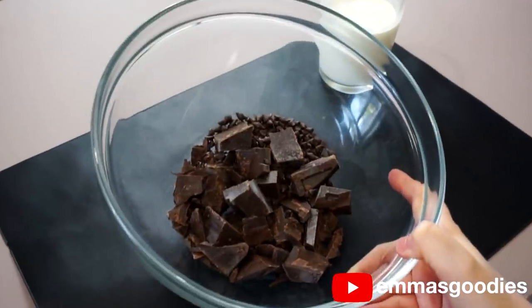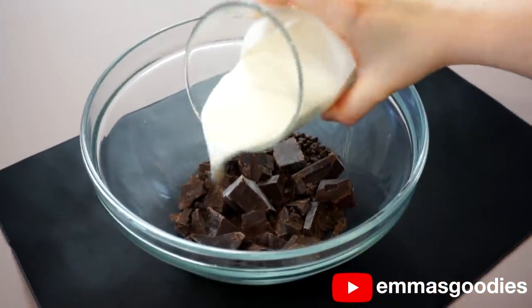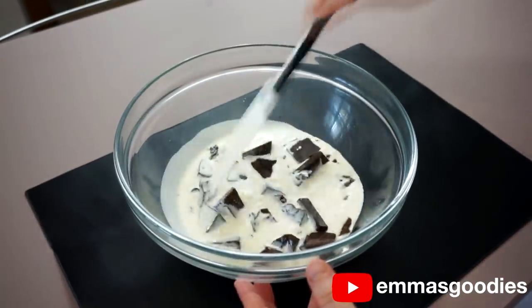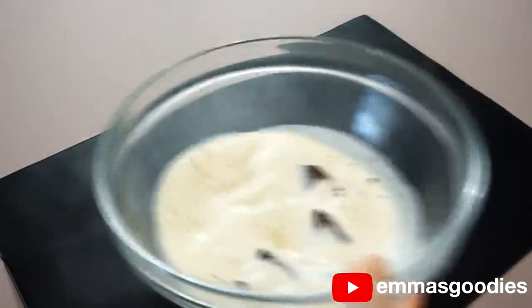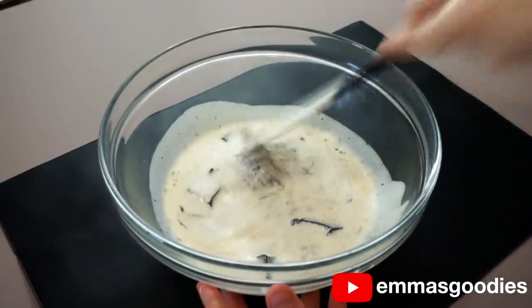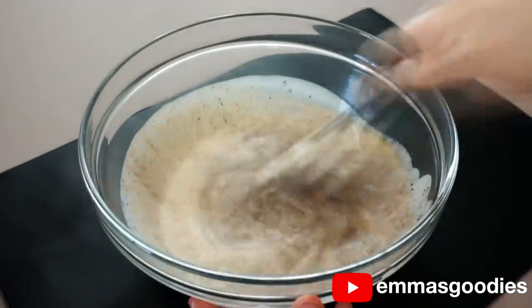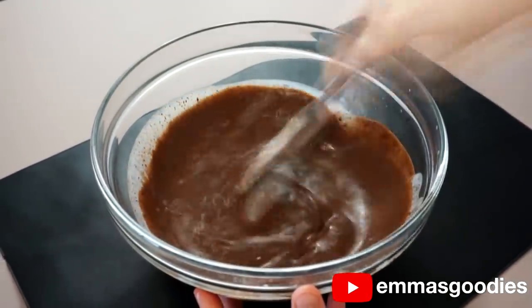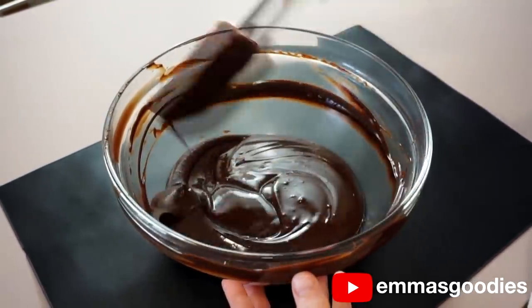Get yourself some chocolate and cut it into small chunks. I recommend you use dark chocolate — the dark chocolate really cuts the sweetness of the sponge cookie layers. Add one-third of the heavy cream and melt this in the microwave, stirring every 30 seconds. Chocolate can burn so easily, so please stir it every 30 seconds until everything is fully melted and combined. This is the only thing we're making today, so give it a little extra love and attention.